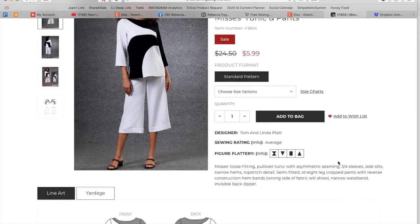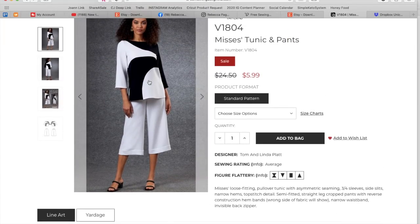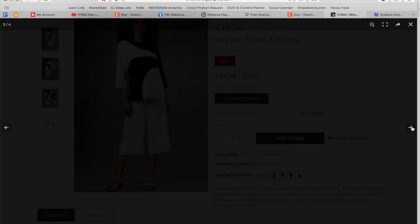Mrs. Loose fitting pullover tunic with asymmetric seaming, three-quarter sleeve, side slits, narrow hems, and topstitch detail. Semi-fitted straight leg cropped pants with reverse construction hem bands — which means like a turned-up hem, like a man's cuff, where the wrong side of the fabric shows because you're turning it up inside out. Narrow waistband, invisible back zipper. I was fully expecting elastic in that waistband, so I'm glad to see that. You have these funky shapes, asymmetry — one sleeve is white and the other is black. That's all very much Tom and Linda.